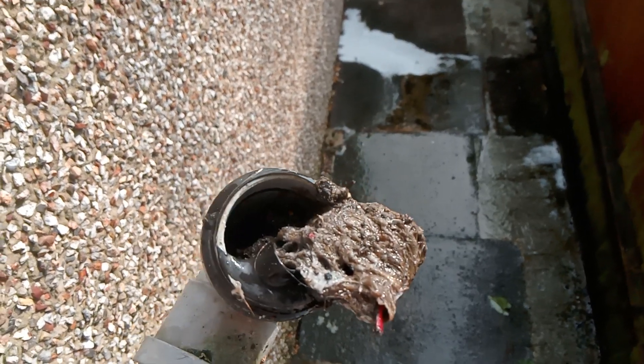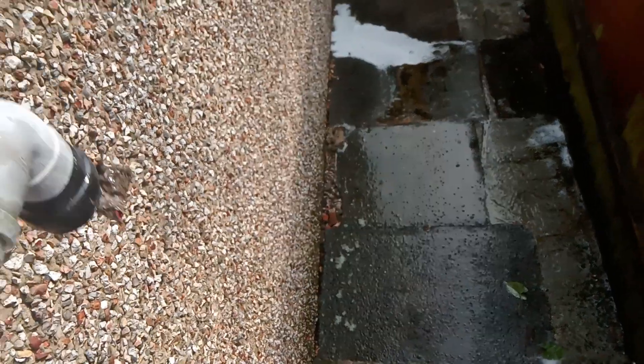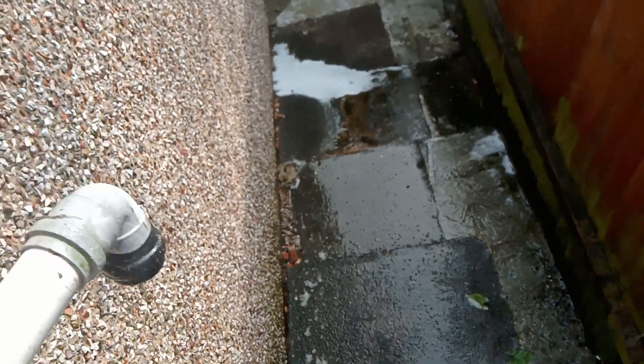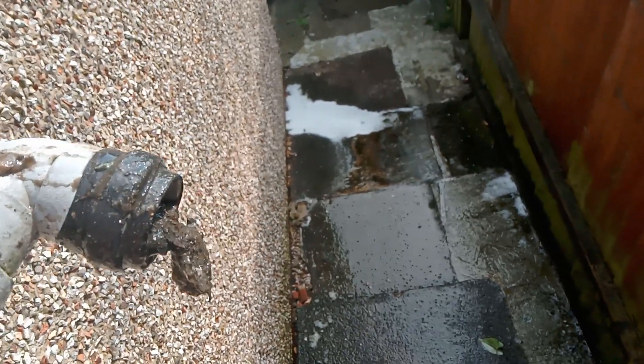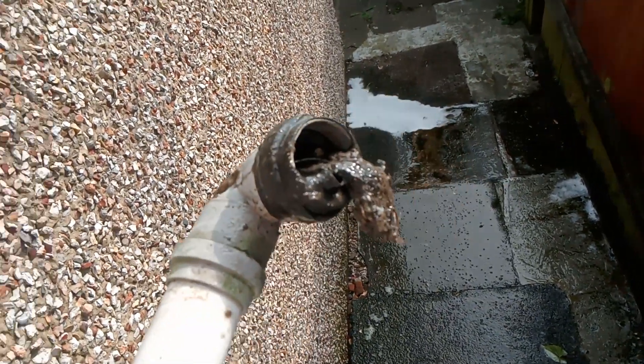As you can see, this is where the buildup of gunk is in my drain. I just tap it out. This is months and months of buildup of debris, so I will flush this out and clean it.